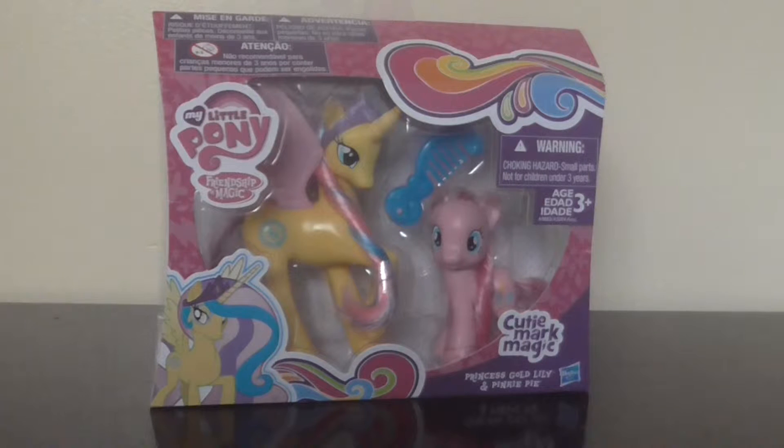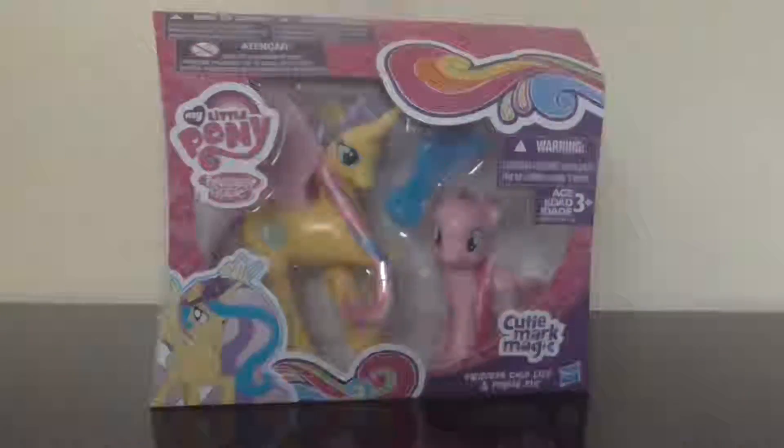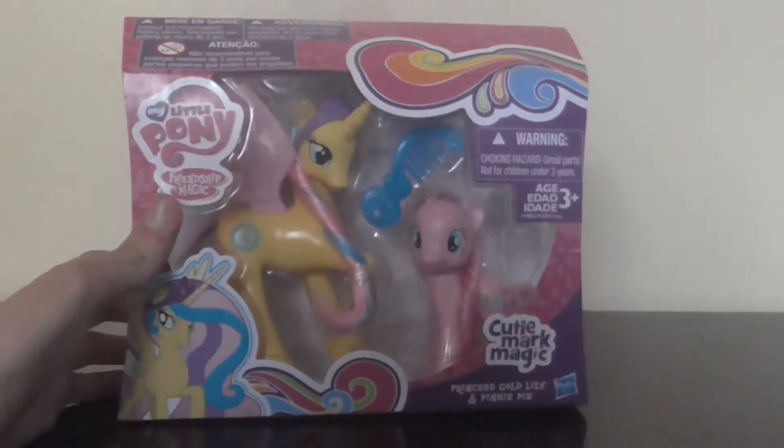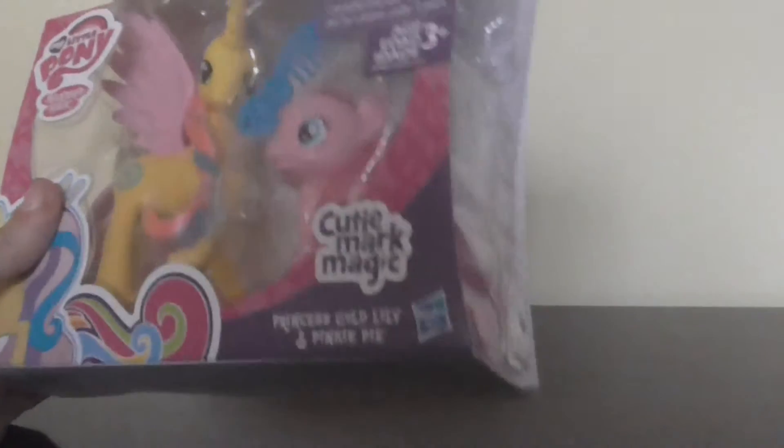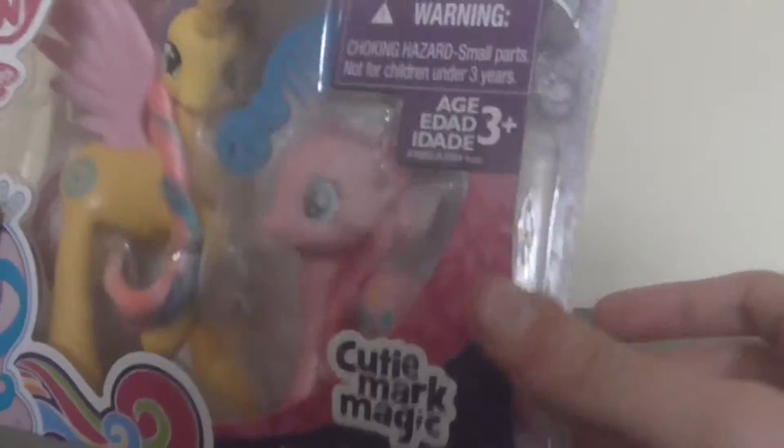Hey guys, it's Lizzy here and it is My Little Pony Month here on Lizzy's Toy Universe where we review My Little Pony stuff all month long. Today we will be reviewing the Princess Gold Lily and Pinkie Pie set, also from the Cutie Mark Magic range, and there's a picture of her on the box.